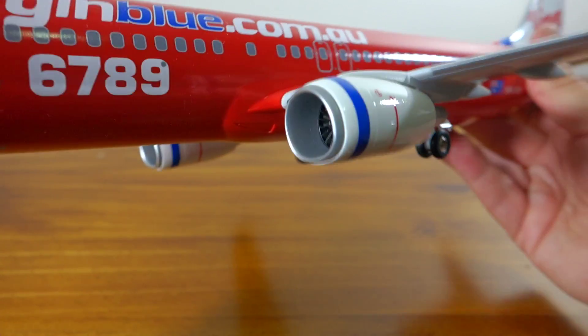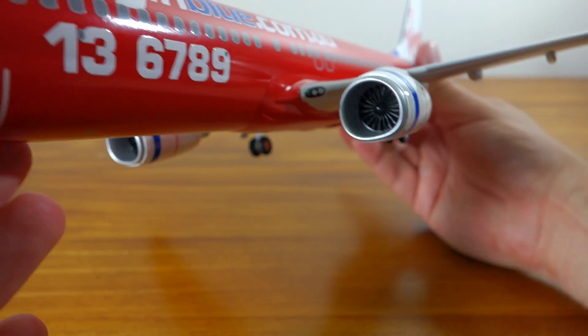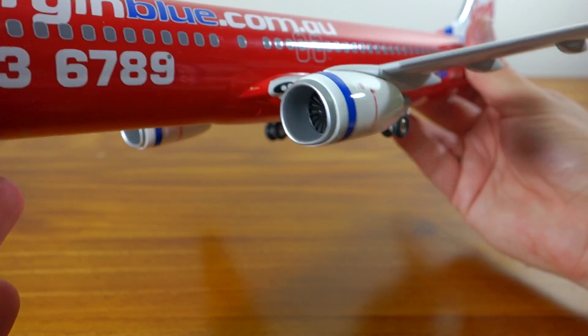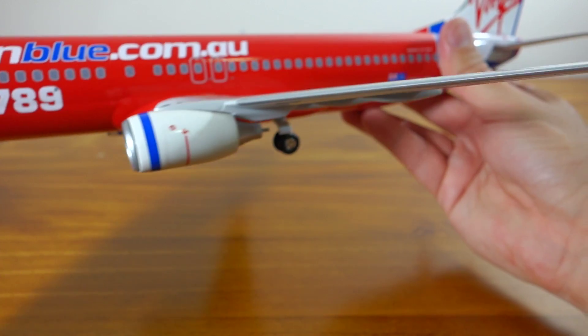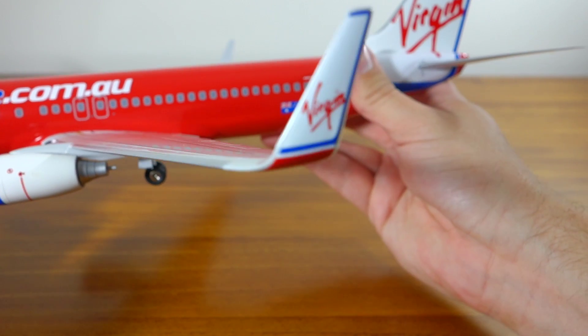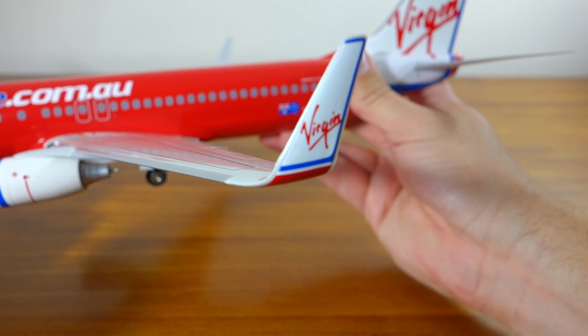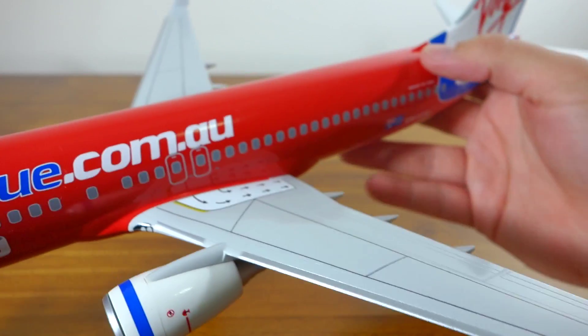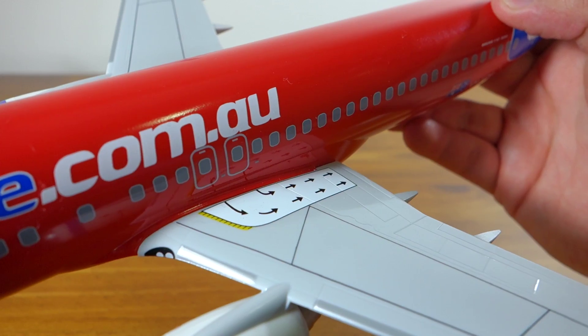I believe the actual engines rotate as well, but I haven't actually tested that out. Moving further down looking at the wing tip now. It's quite a nice looking model.